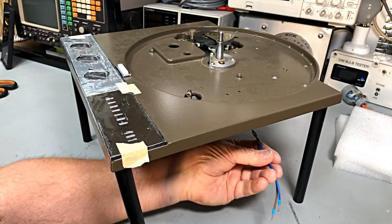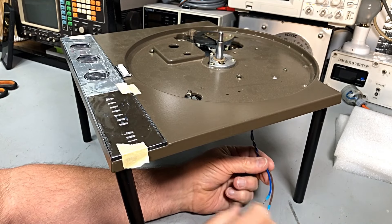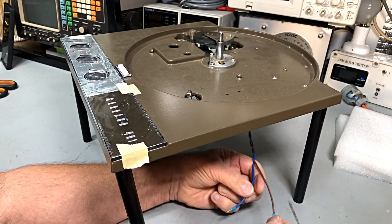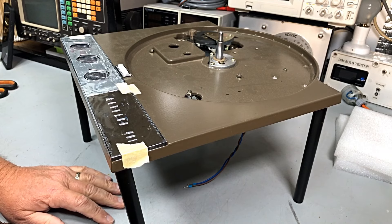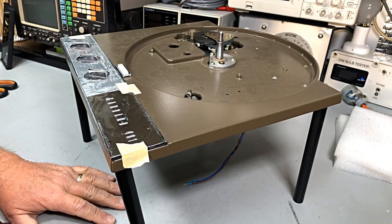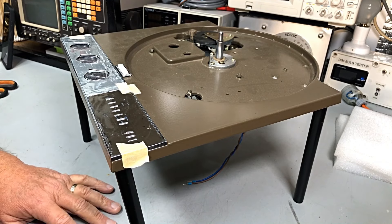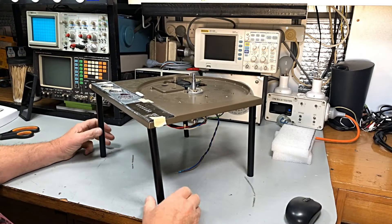I'll tighten this leg up and we'll put the platter on. We've got our power cord as you probably saw in the previous video. We'll hook it up through the dim bulb of course. My audio looks a little bit high - I don't know why - this horrible little microphone. I'll just reset the audio. If there was a little bit of distortion there, sorry about that guys. Time for a new mic.